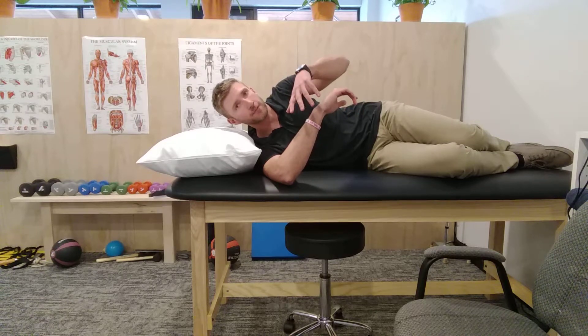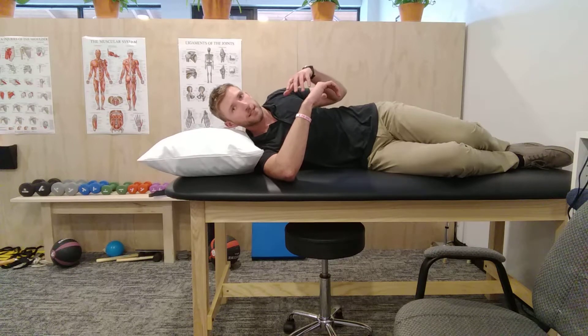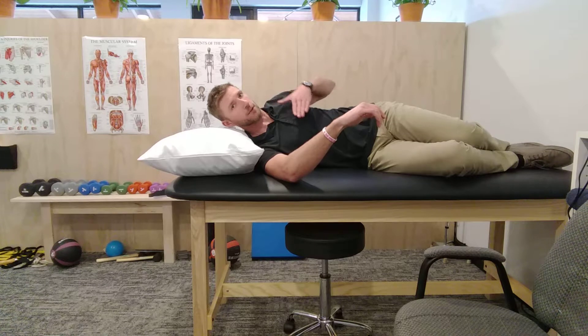This should not be painful and you should not be laying to pinch down your shoulder blade. You want to come up a little bit — almost like your body is at about a 45 degree angle to the table.